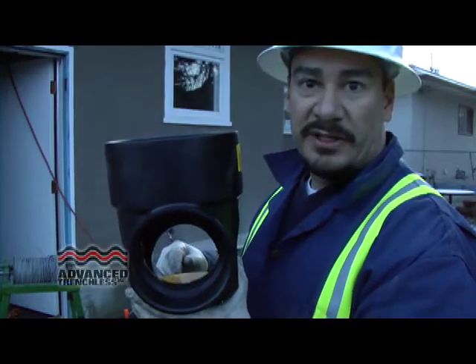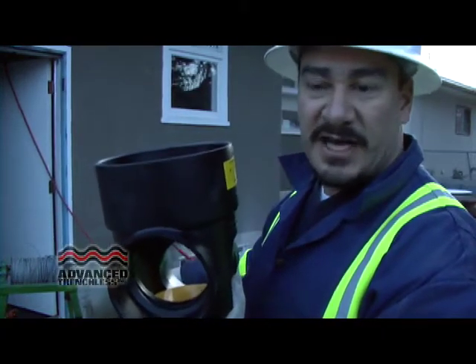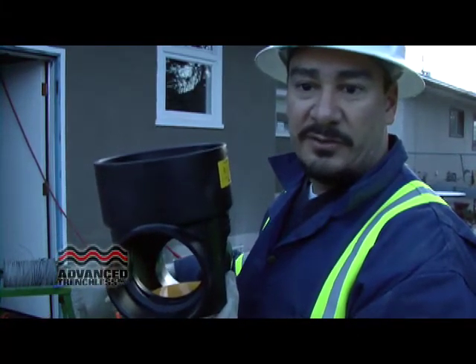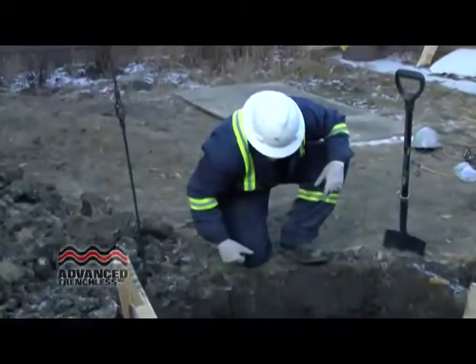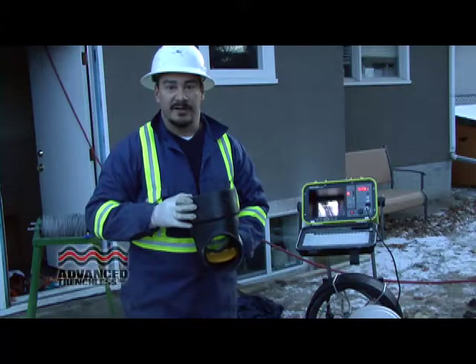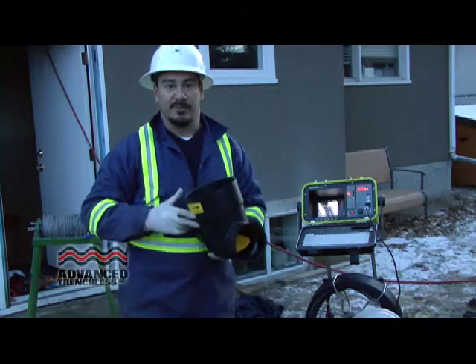To get us to come out and put one of these in — we can put it nice and close to the house. Here, because of the access with the sidewalk and everything, we chose to do it more in the center of the yard, but it doesn't really matter exactly where it's installed. We can work it around your landscaping and yard. Basically, it won't even look like we've been here, and you'll have a brand new sewer system with some insurance in the form of a backflow preventer.